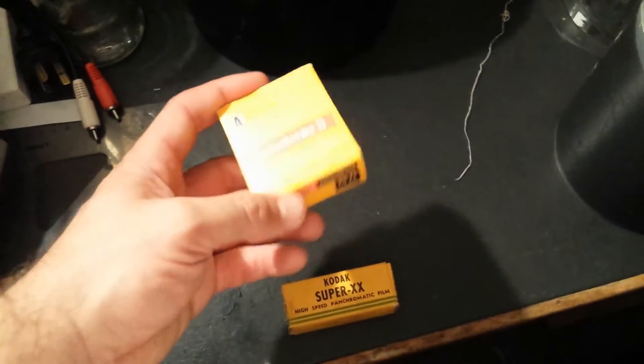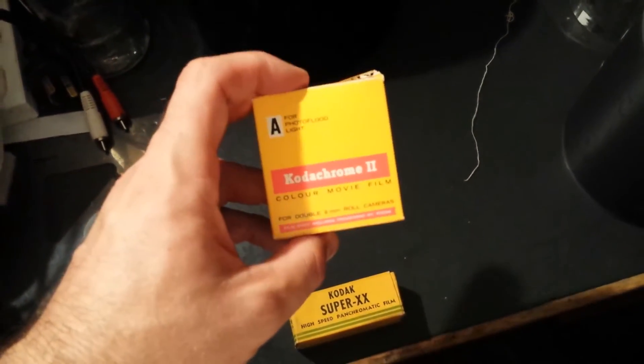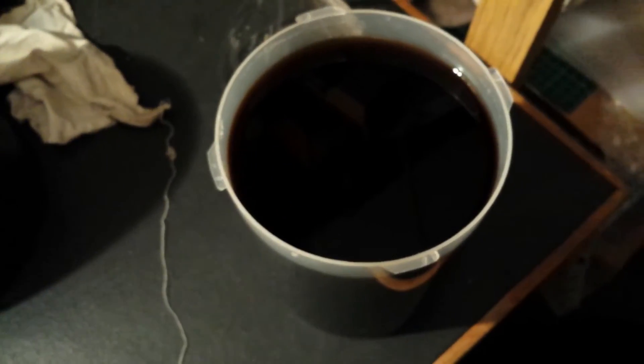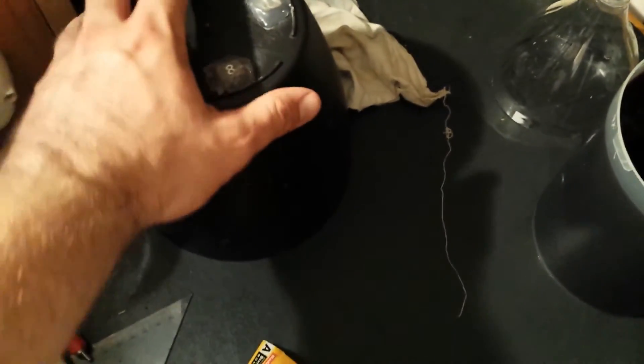I'm going to be developing this vintage Kodak Kodachrome 2 film. I've got my Caffenol-C developer here — coffee, vitamin C powder, and washing soda — and I've got my developing tank here, which is currently sitting over the other developing tank.